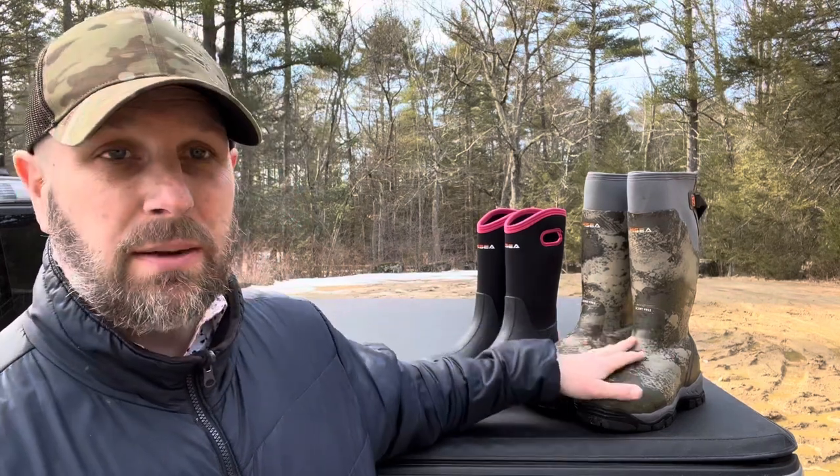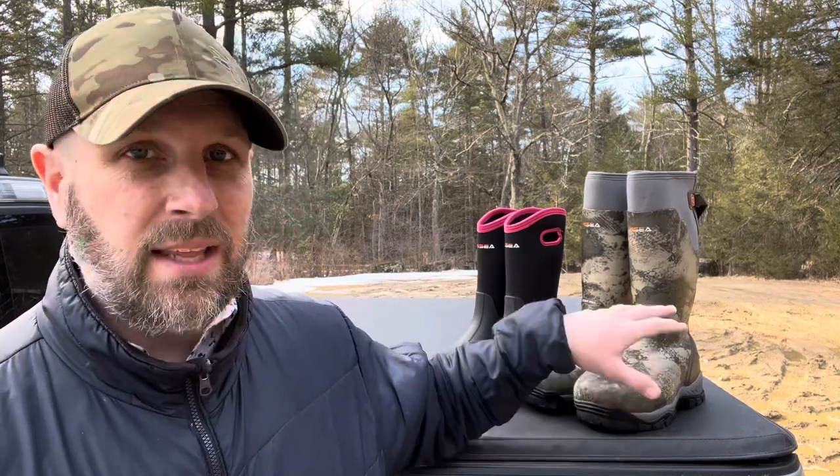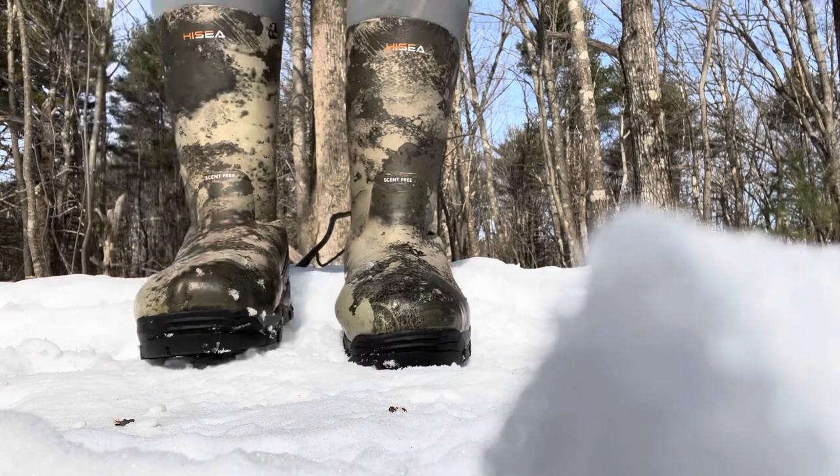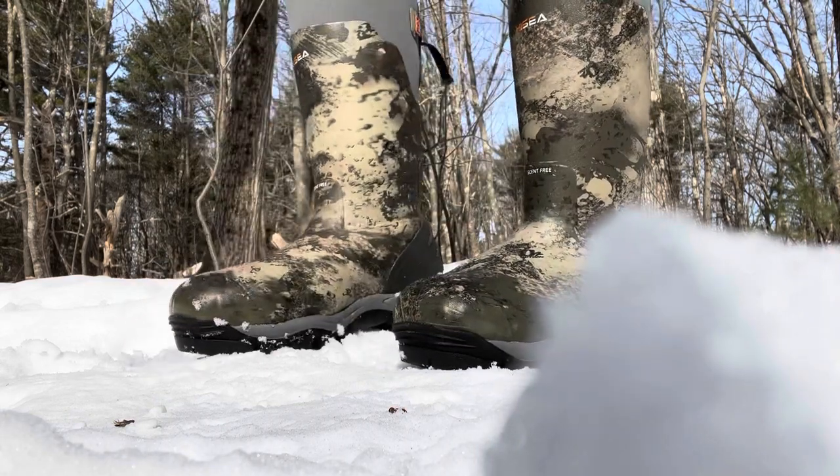I'll roll in some footage of what it looks like to have us out hiking in them. We've used these on a couple different hikes and they work great, but these have a lot of functionality. When I saw them and took them out of the box I'm like, these are huge — there's no way they're going to fit my feet. But they're so nicely insulated that they do fit my feet really nicely. These are a size 12, I'm a size 12, they fit true to size, and the same is true for my wife.